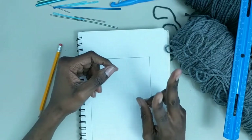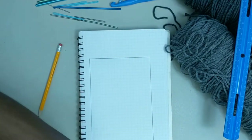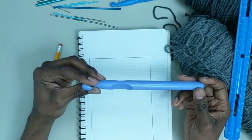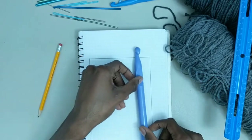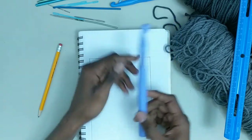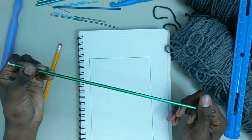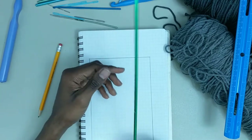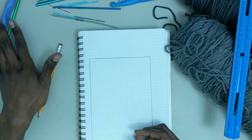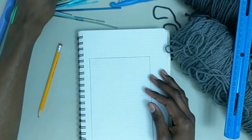There will also be two hooks I own that I won't be putting in this case because they're far too large. I have a Q16 or 16mm hook — it's just too long and too thick. And I also have an Afghan hook, an I-19, which is just long. If you wanted to make a case for hooks of those sizes, you could, but this will focus on smaller size hooks and tools.